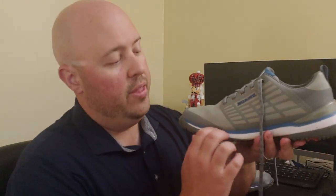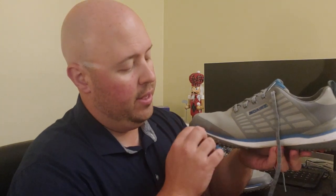The upper is synthetic leather, full grain. It comes in four colorways: gray, white, and a couple of blacks — black with accent colors, two different ones. On the entire length of the midsole, you've got EVA foam, which is comfortable and standard issue.